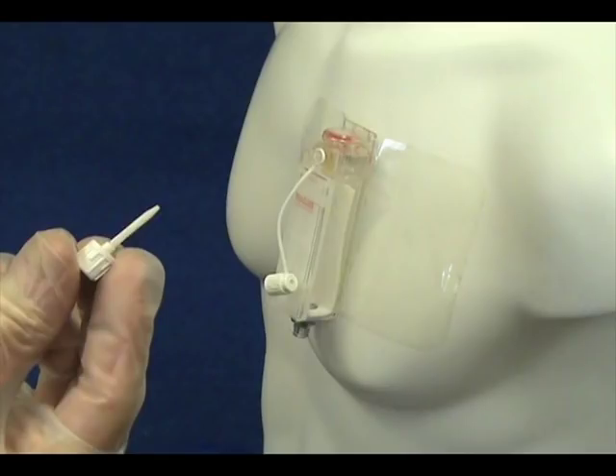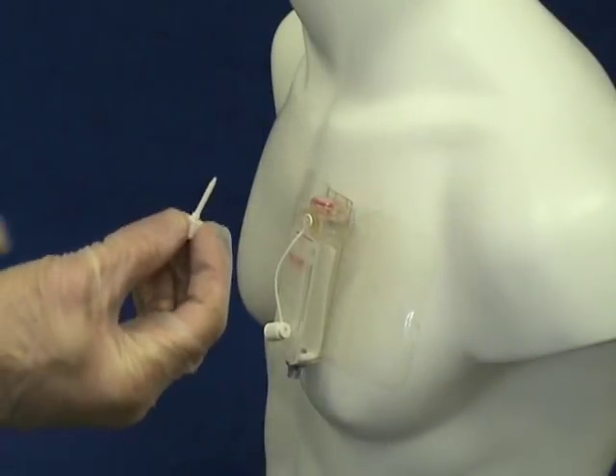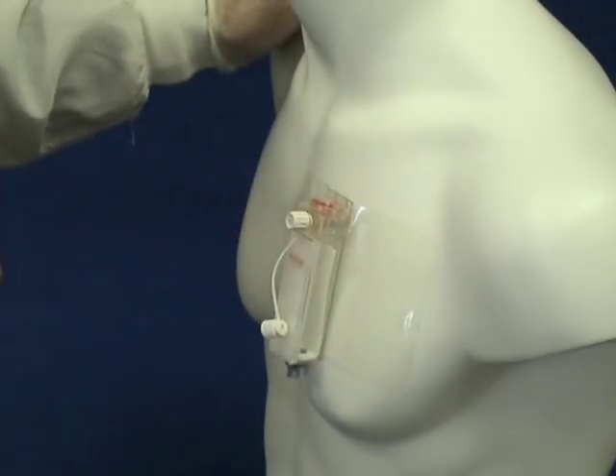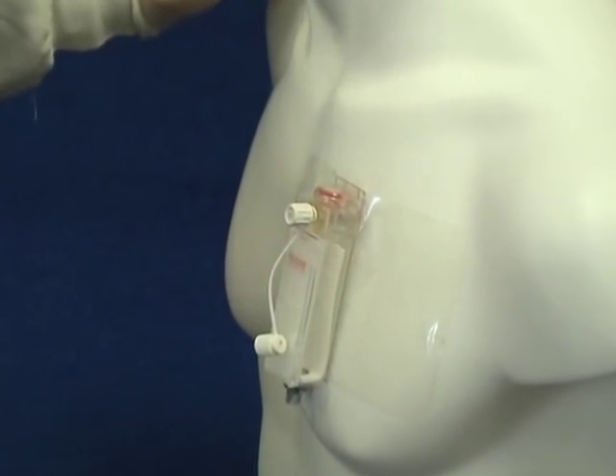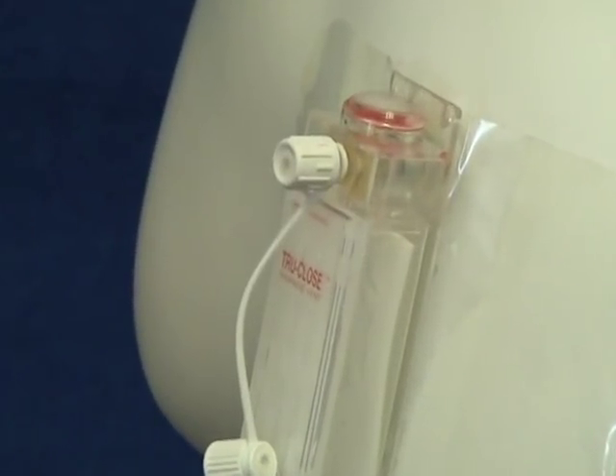The thoracic vent occlusion plug can be used to check for a continuous air leak from the patient's lung. To occlude the thoracic vent, insert and secure the occlusion plug to the luer lock on the self-sealing port. Once the physician determines that there is no continuous air leak present, a radiograph can be used to confirm resolution of the pneumothorax and the vent can be removed.